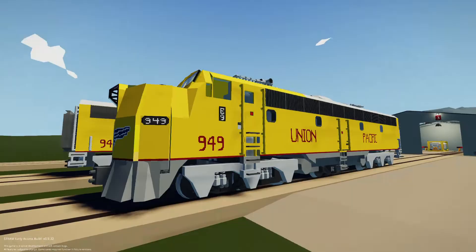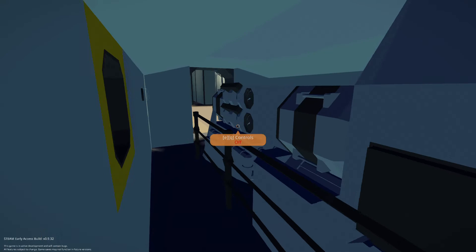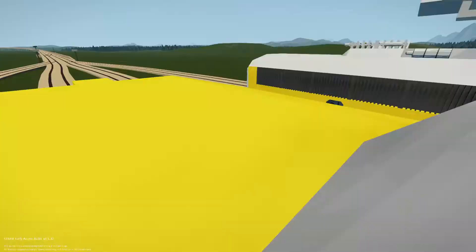Welcome to the Union Pacific EMD E9. Today I'm showing you how to start this thing. The two head locomotives are basically the same. Come into the cab — right now you need to turn all the electrics on. Come over here to controls, lights, engine, and main. Main is basically your main breaker. Go over to the seat, then hit engine starter and it'll start your engine up.